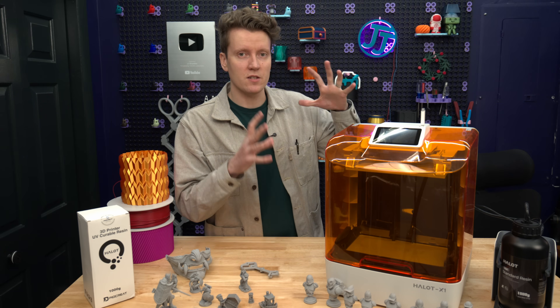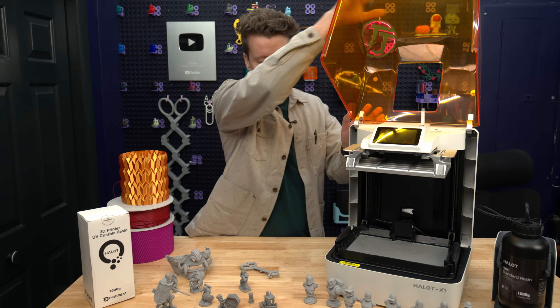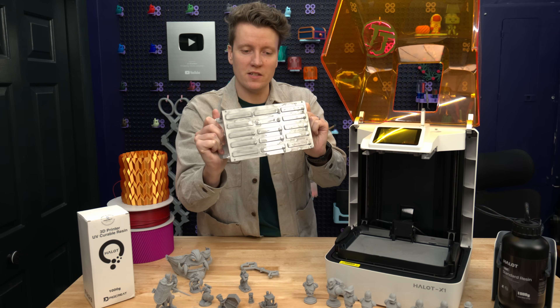But the physical design here is what makes it so much different than other consumer-grade resin printers. First off, opening up the lid here is simple. The build plate slides right out. The build plate is two parts of metal.